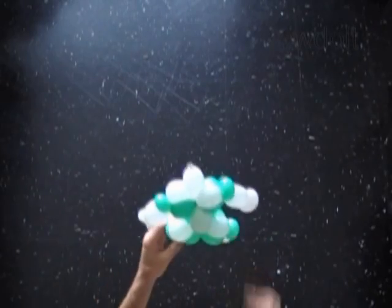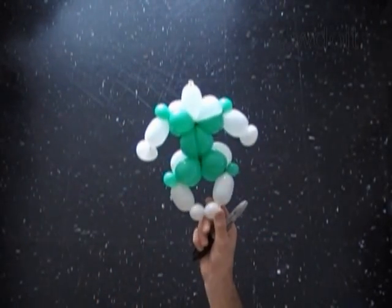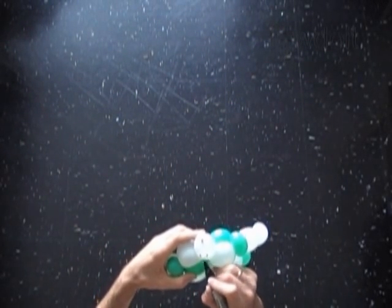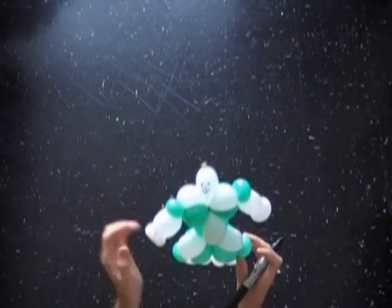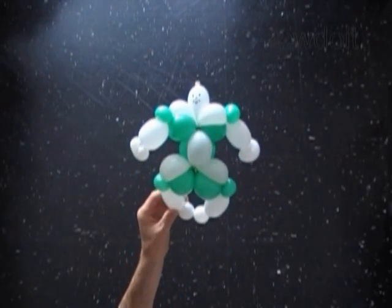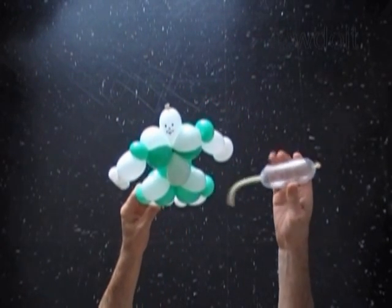We can make it a bit better. Let's use a permanent black marker to make some drawings — let's draw the eyes, nose, and a smiley face. Congratulations! You have made Buzz Lightyear. It is one of the simplest sculptures of Buzz Lightyear that we can make. Also we can make a helmet for our Buzz Lightyear.